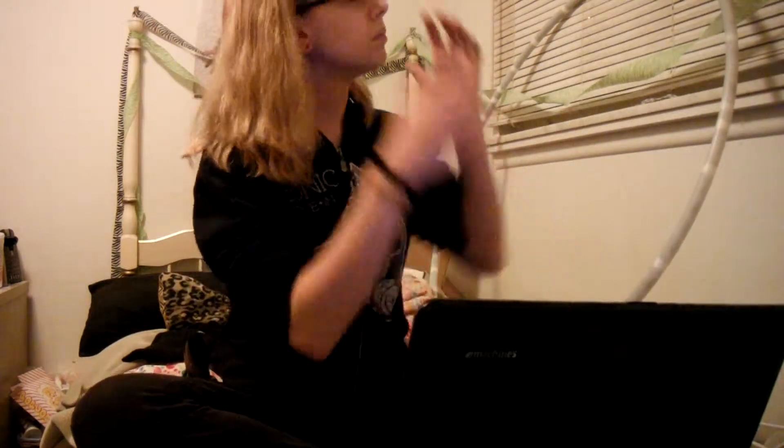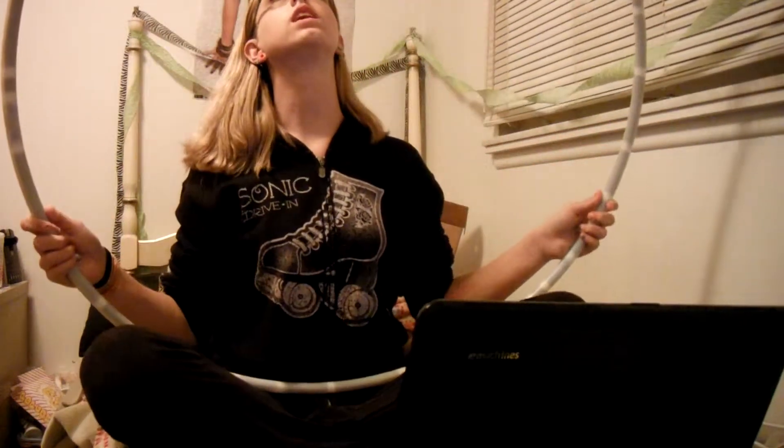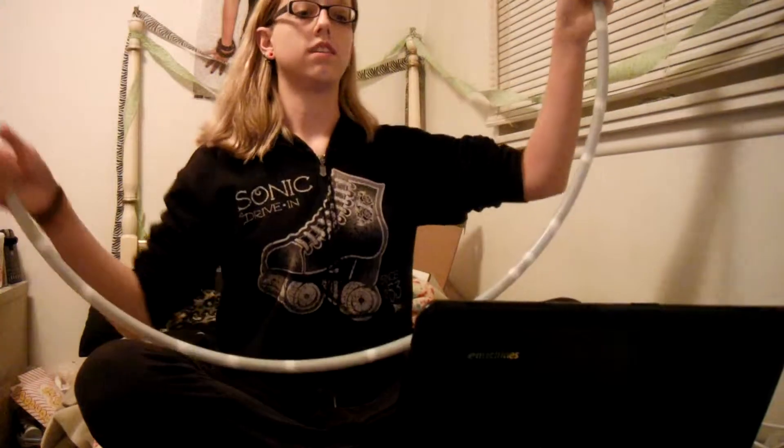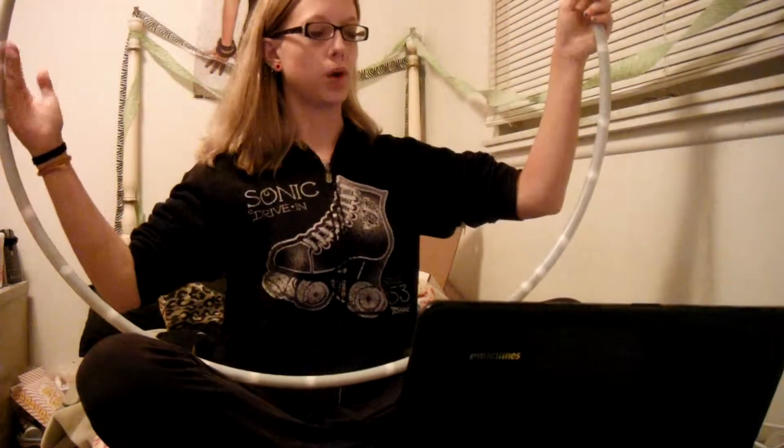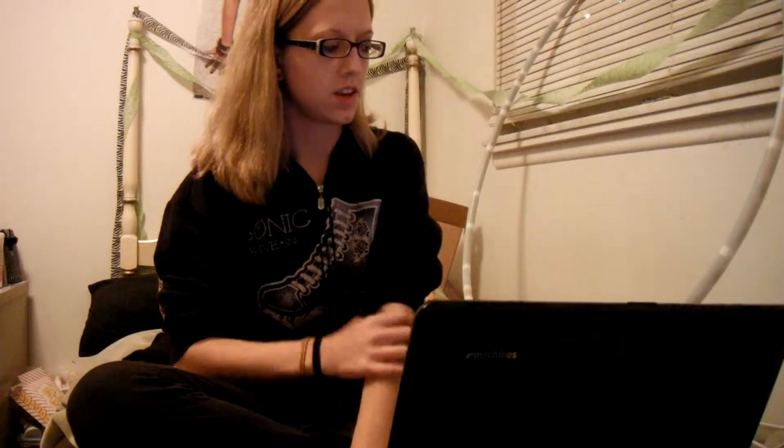Other than that, it's pretty simple. I got the 36-inch, so it's 36 inches in diameter. I can't remember what I got for the actual thickness of the hoop — I think it was three-quarter inch, or whatever one they suggested.